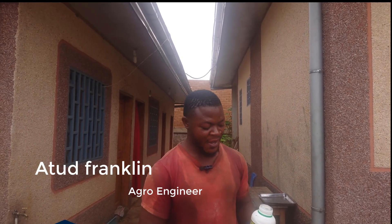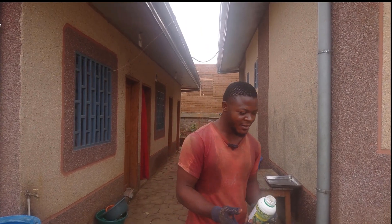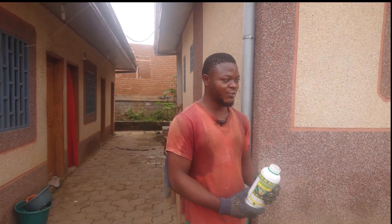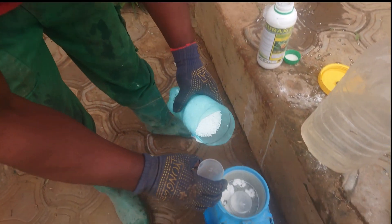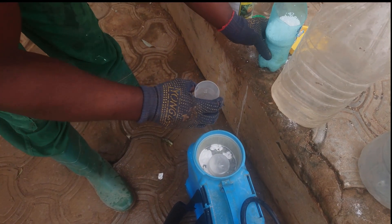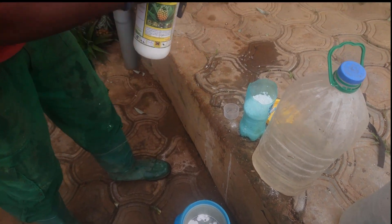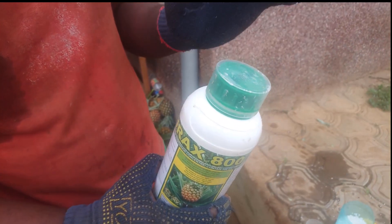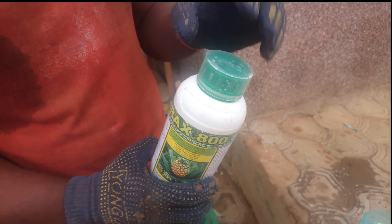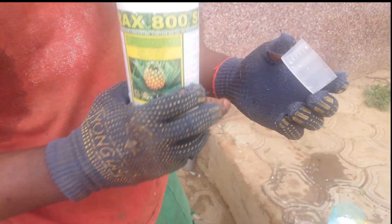Last time I showed you the mixing, but today for the benefit of doubt and for some people who want to really see the measurement on the Durax. This mixing comes with a cover of measurement — I want to show you how it comes. The Durax comes like this, with a cover for measurement.